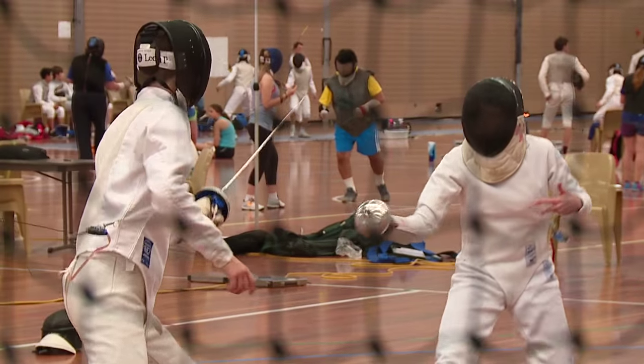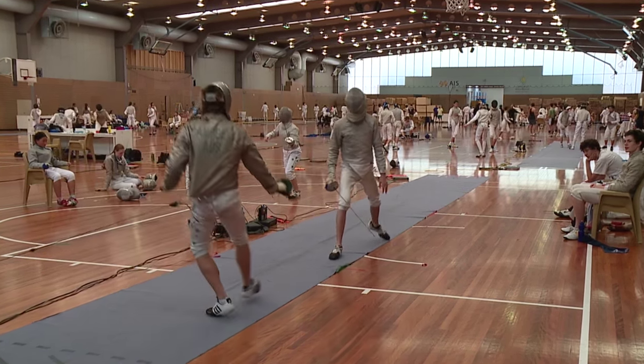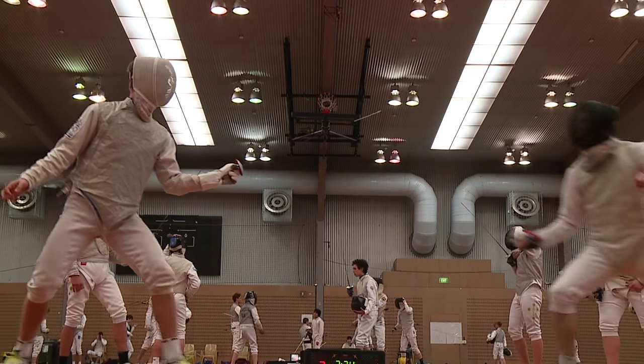Épée is a full-contact weapon — you can touch anywhere from the head to the toes. And sabre has a similar scoring system to foil, again with a limited target. The target is limited from the waist to the top of the head. However, with a sabre, you can score with the blade as well as the point.